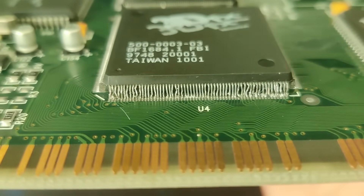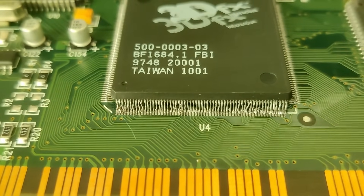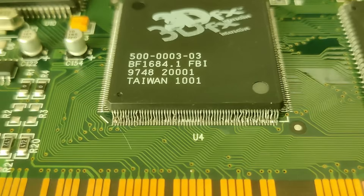If we manage to fix this original Voodoo 3D accelerator, then all benchmarks in the next video will be recorded with this card. This Diamond Monster 3D suffers from multiple issues. The worst one is the badly deformed legs on the framebuffer chip.